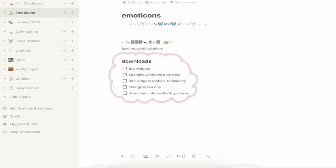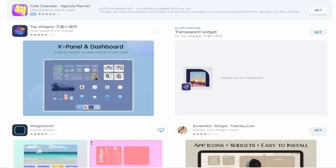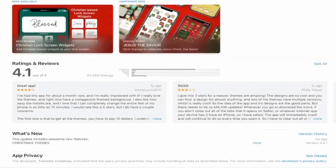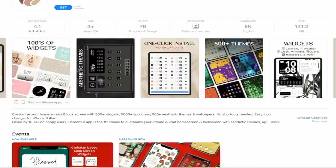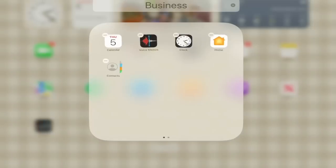I love the look of this — I think I'm just going to download this one because it has potential as a lock screen. After taking many notes, I found the MD Vinyl, MD Clock, and top widgets for the apps I wanted to download to transform my iPad. I also came across an app that provides kits with themes for your devices, though these templates do cost a few dollars.